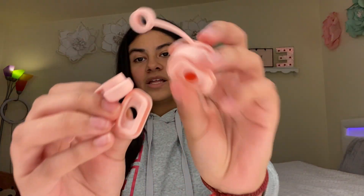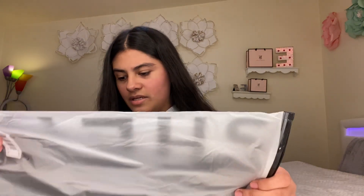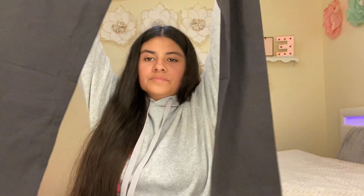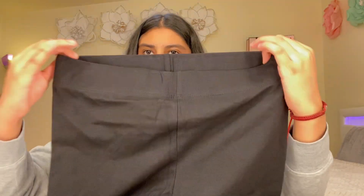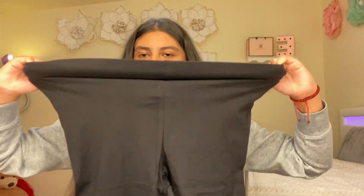The next thing is my leggings — these are a size large. They're not flared leggings, just regular dress leggings. They're a size L and made of cotton — the material feels really good. They have a waistband and feel stretchy; you can stretch them quite a bit. They actually feel really soft.